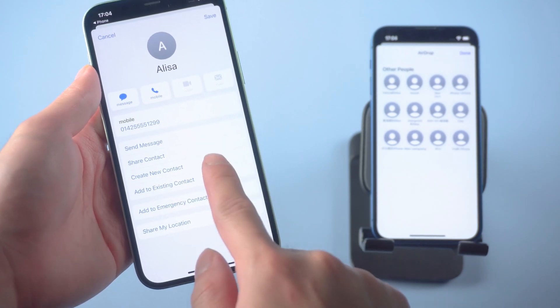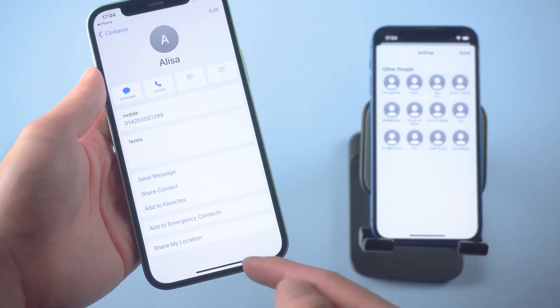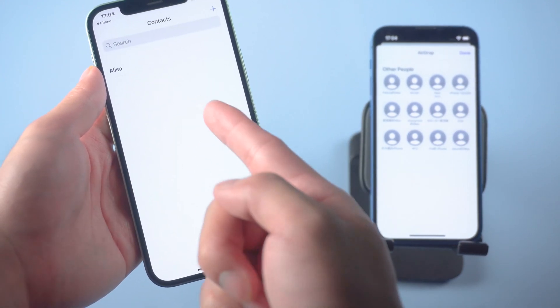But you should know that the major drawback here is that you can only AirDrop one file at a time. If you have a bunch of contacts that need to be transferred, I strongly recommend trying the next method.